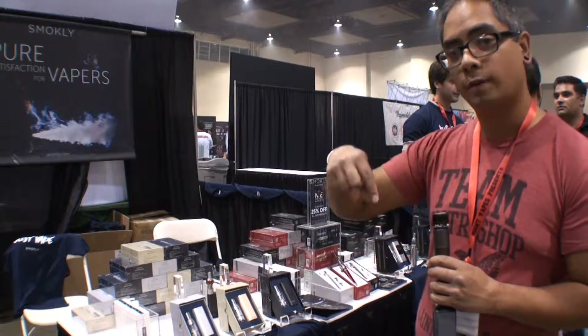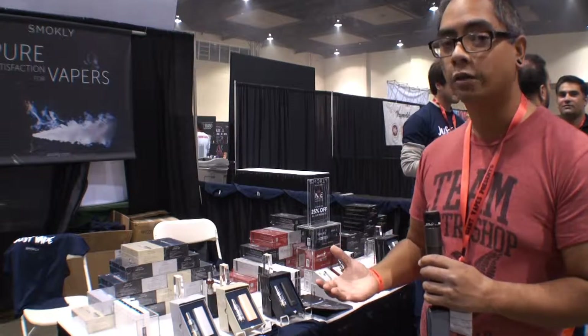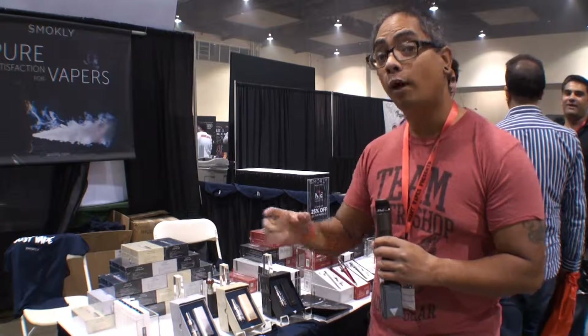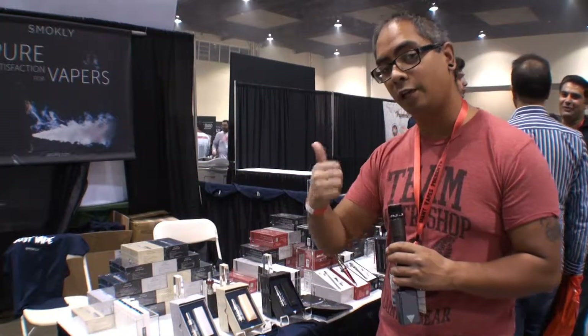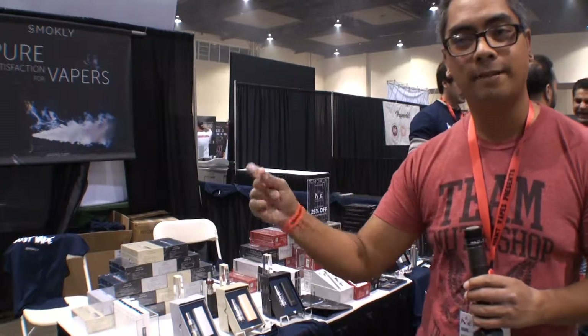Check them out at Smokely — you'll find their link in the description below. If you have any questions or comments, please leave them in the section below. If you want to find out more about vaping, check out my vaping channel at Lazy Tony Vapes. Thank you very much guys, and I'll talk to you in the next one — later!